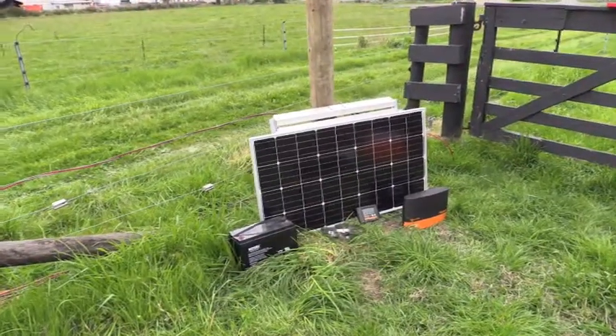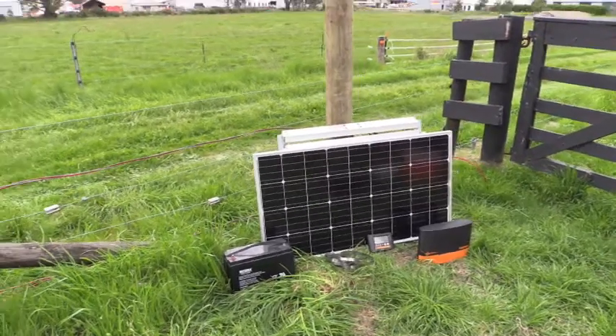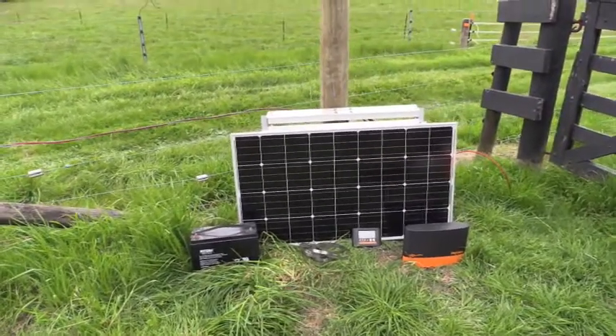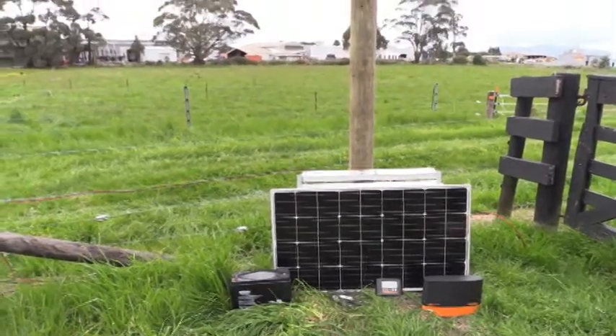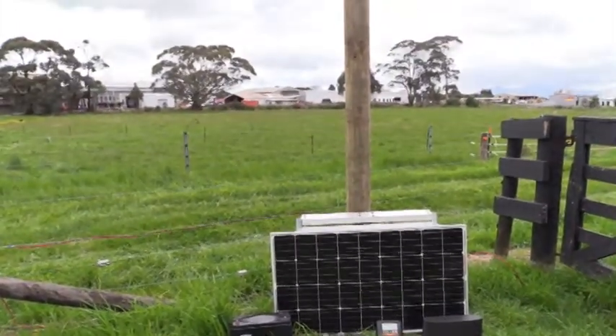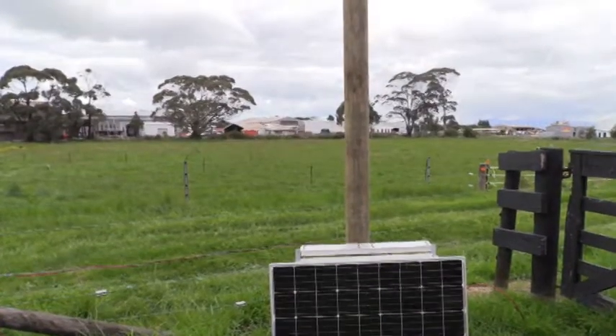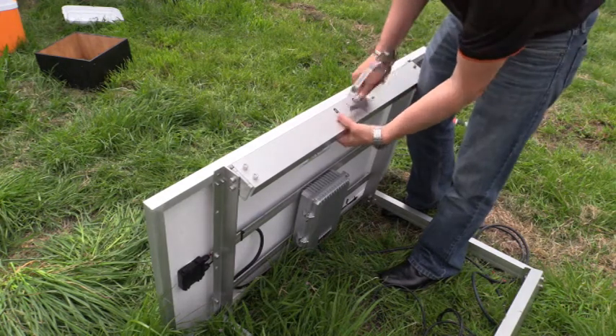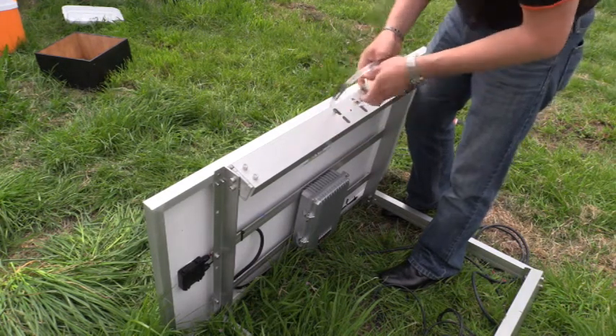To successfully install a solar-powered Gallagher MBI series, you will require a Gallagher 130W solar panel kit which includes all mounting hardware, a deep cycle battery, and your Gallagher MBI series energizer. Pre-thread two of the supplied stainless steel clamps through the top holes of the solar panel bracket.